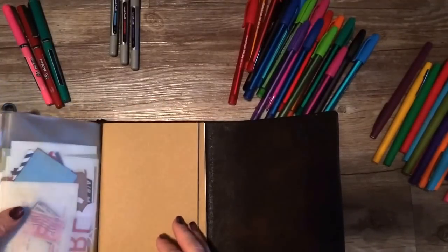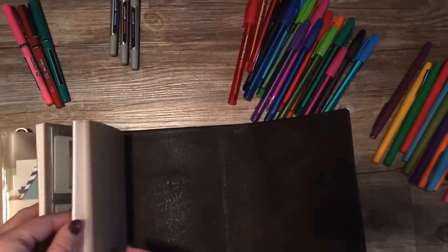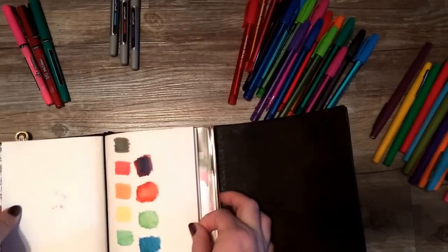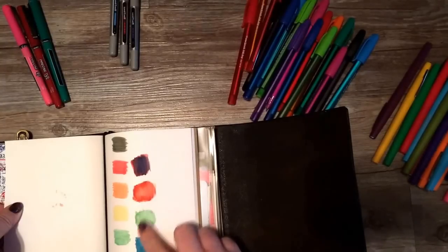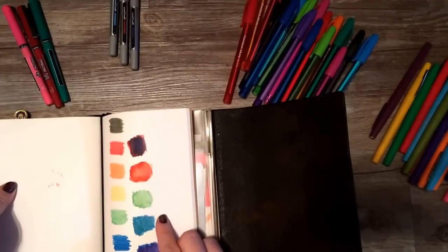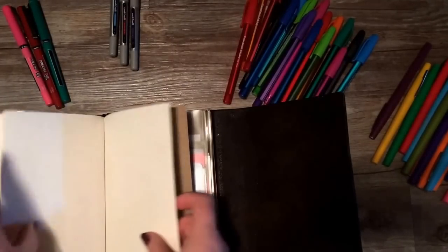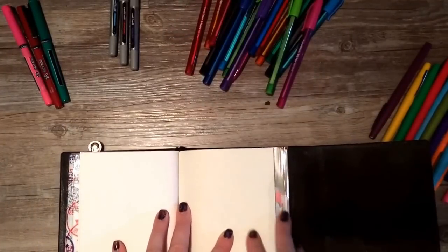Some of these are very similar and I love them all for different reasons — I love fine writers, thick writers, thin writers, inky pens, ballpoints, and markers. Those inexpensive watercolors I found at Target don't mix very well and they're a little chalky, but for two dollars it was fun to put a splash of color on the page.